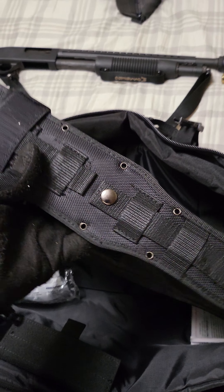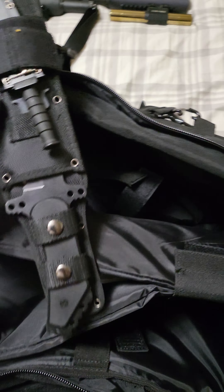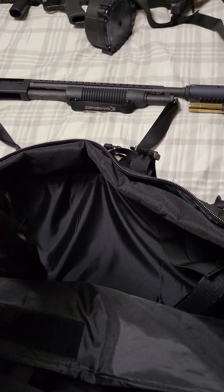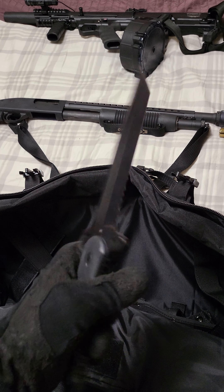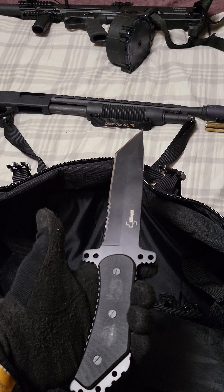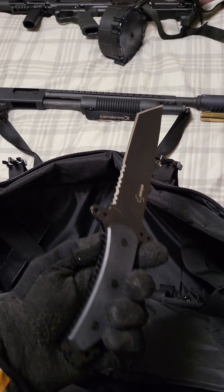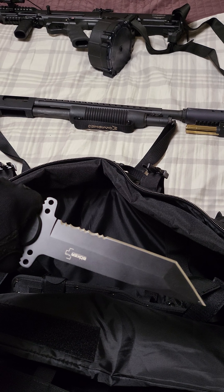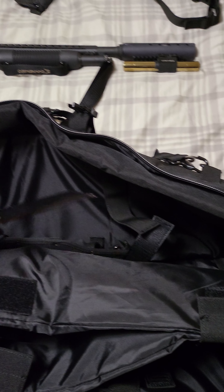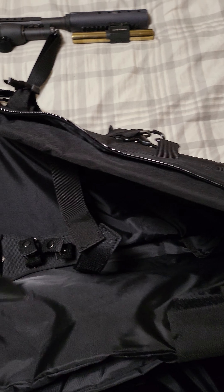And then I got this little goodie — this is my Tanto knife. I like this thing. I don't really need it, but I like to have it in the case, just in case I need to gut something. Good handy dandy knife. It's full tang. And then here's your little letter opener — mini K-Bar. So that's my goodies in the bag.